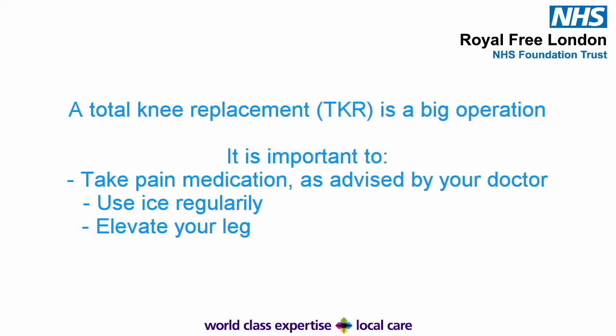A knee replacement is a large operation. It is very painful and will not get better unless you work on it. You should continue to take painkillers regularly, as instructed by your doctor. This will allow you to walk and exercise more easily.